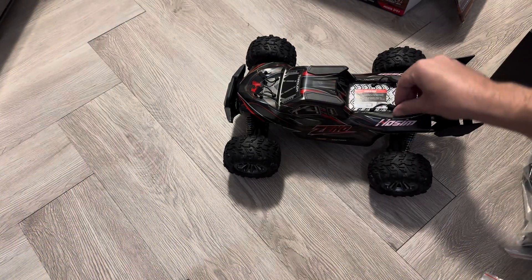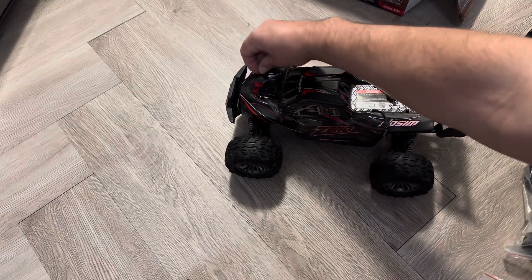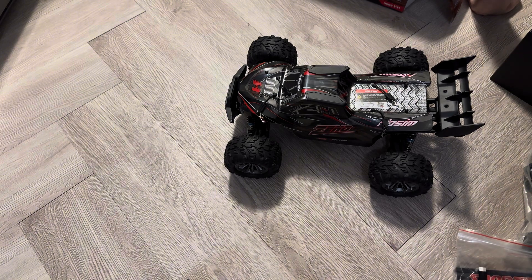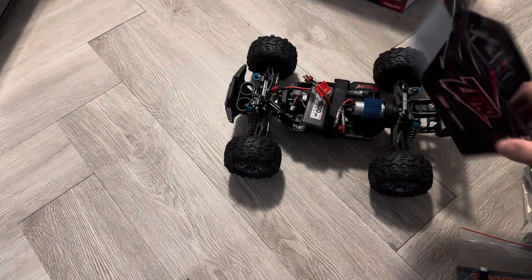It is ready to run, so it comes with a remote and everything you're going to need except for double-A batteries, but most people tend to have those in stock — unless it's a gift, in which case you might want to grab some. Another thing to point out is it does have skid plates on the top of the body to help when it flips over, to keep the body a little safer.